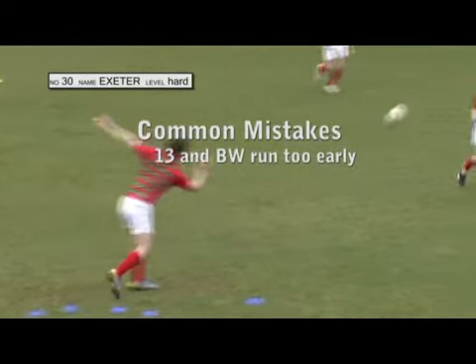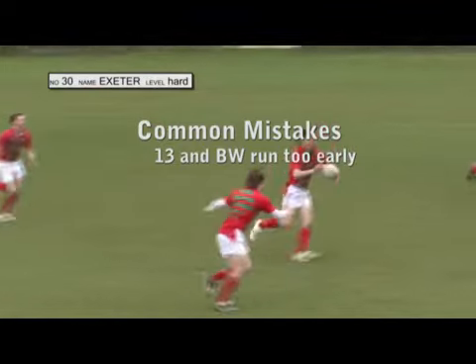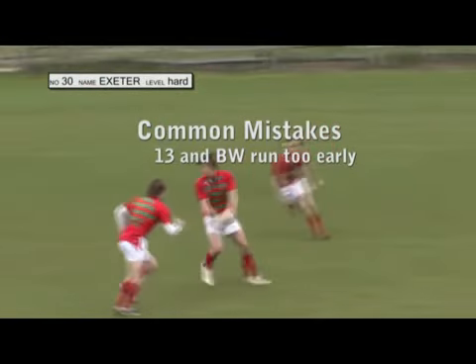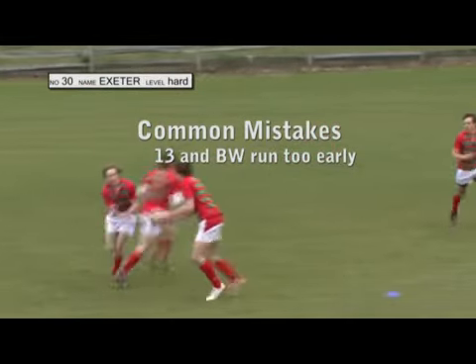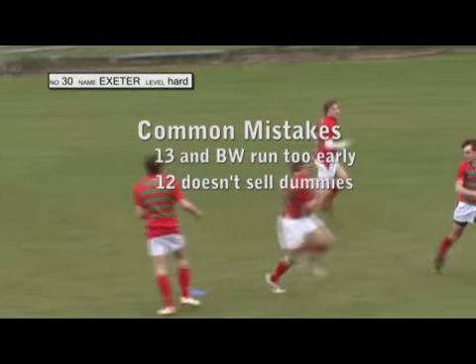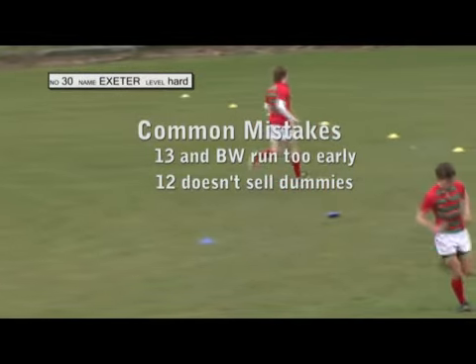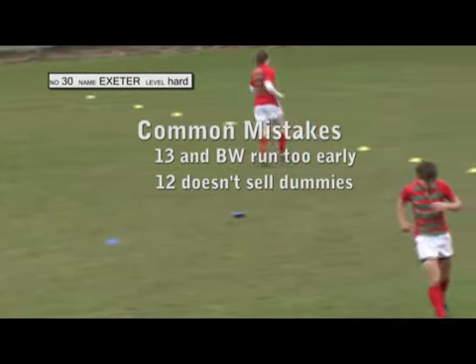A common mistake here is that 13 and the blindside winger start their runs too early. 13 has to make their run look as convincing as possible. Also another common mistake is 12 does not perform the dummies realistically. The opposition needs to think that 10 and 13 are going to get the ball, so there needs to be an element of over-exaggeration.